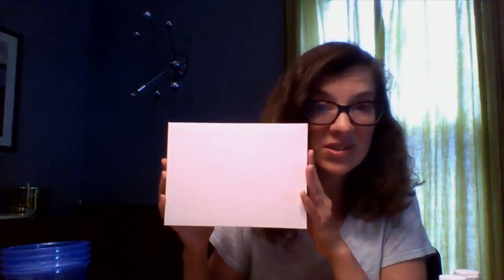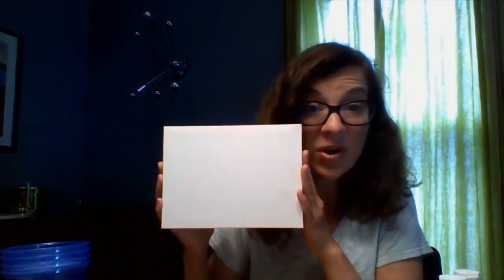I went to the dollar store last week for the first time in a long time and found some awesome stuff. I found these little stretched canvases for a dollar — pretty great. You can also use heavy-duty construction paper or card stock. Card stock is probably the best; it just needs to be something that can hold up to our paint pouring. Check out the dollar store — pretty awesome.